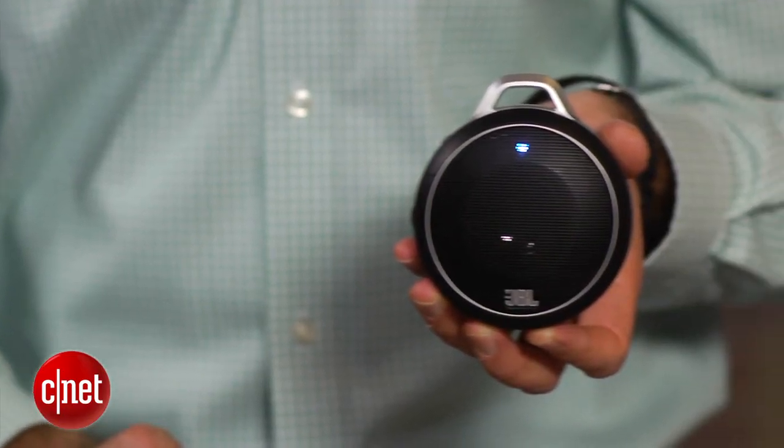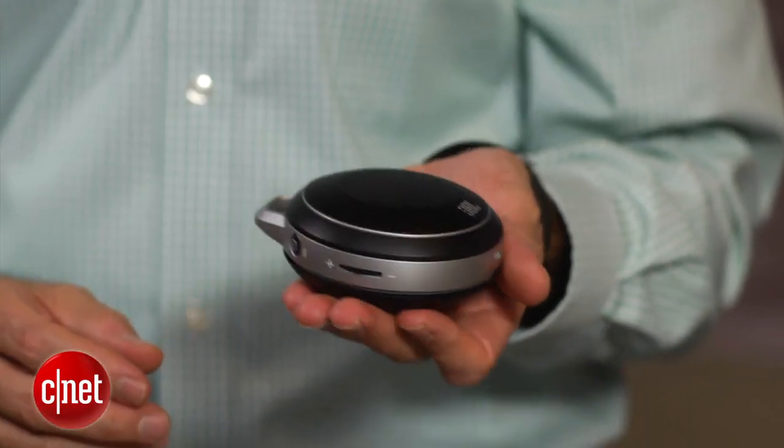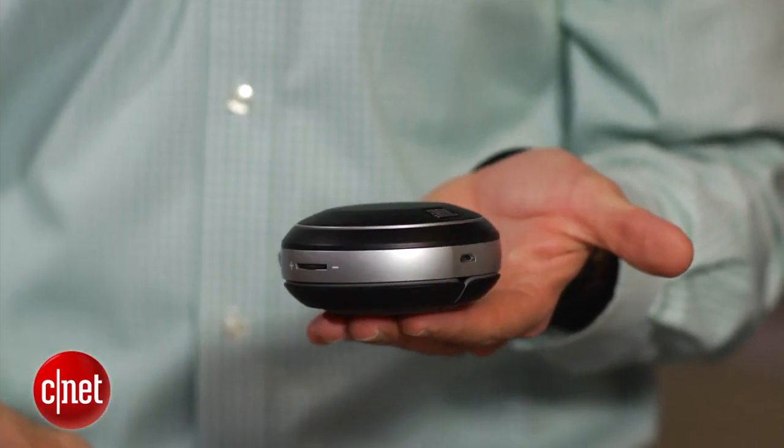If you're wondering how this sounds, it doesn't sound great, but it does sound probably better than you think it would, and it sounds a lot bigger. This is a mono speaker, not a stereo speaker system, and it plays pretty loud for what it is. It's not incredibly clear or detailed, and there isn't a ton of bass, but for most people the sound should impress given its size.